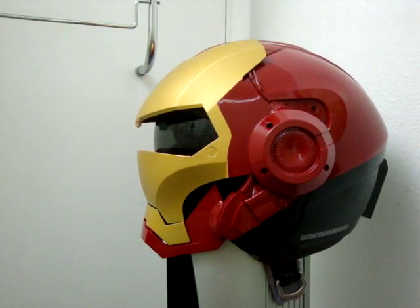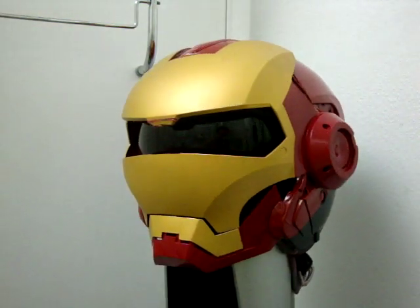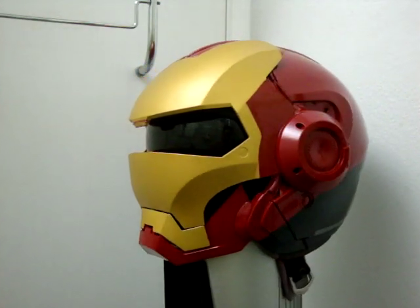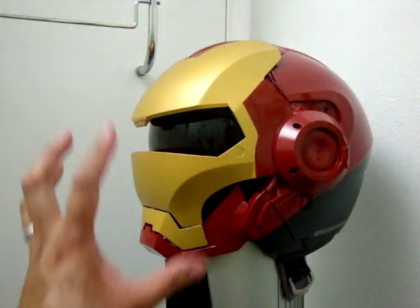What you're looking at here is obviously Iron Man, one of the most popular characters of our time right now. To go into details of how this helmet was made, I took a kid's voice changer helmet and attached it to a black HJC three-quarter helmet.